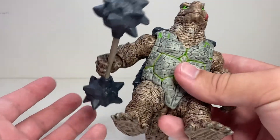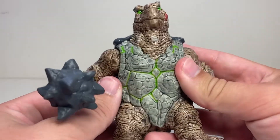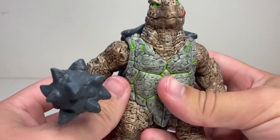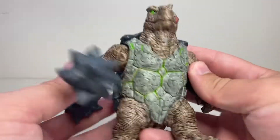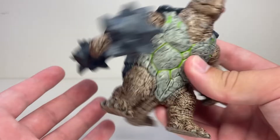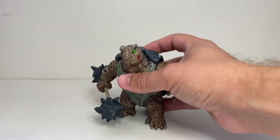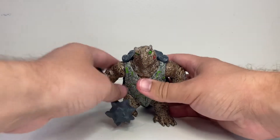Like I said last time, I enjoy these sort of toy lines that are kind of unaffiliated with any media. It just has kind of a pure toy feel to it. And this guy is definitely no exception. Just a nice little turtle henchman guy, kaiju sort of thing.